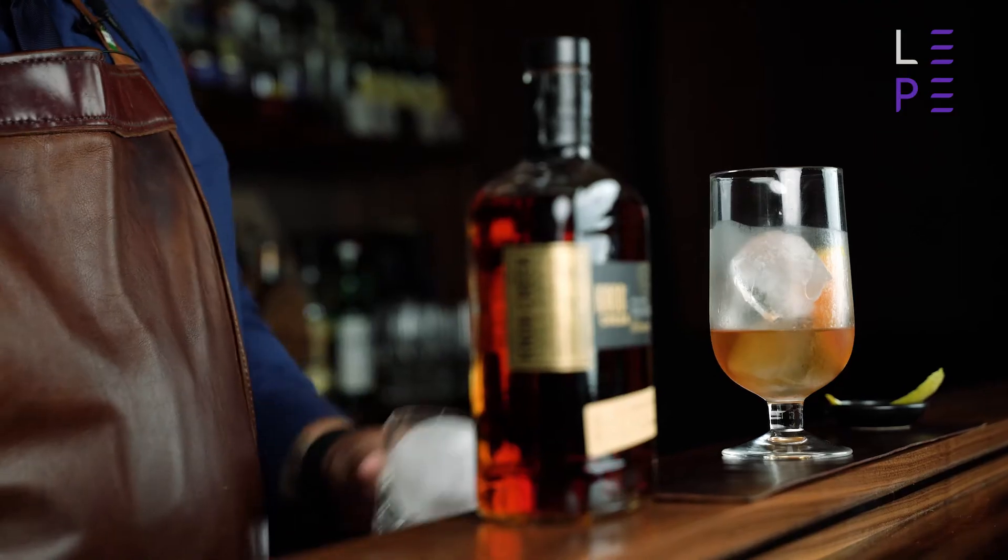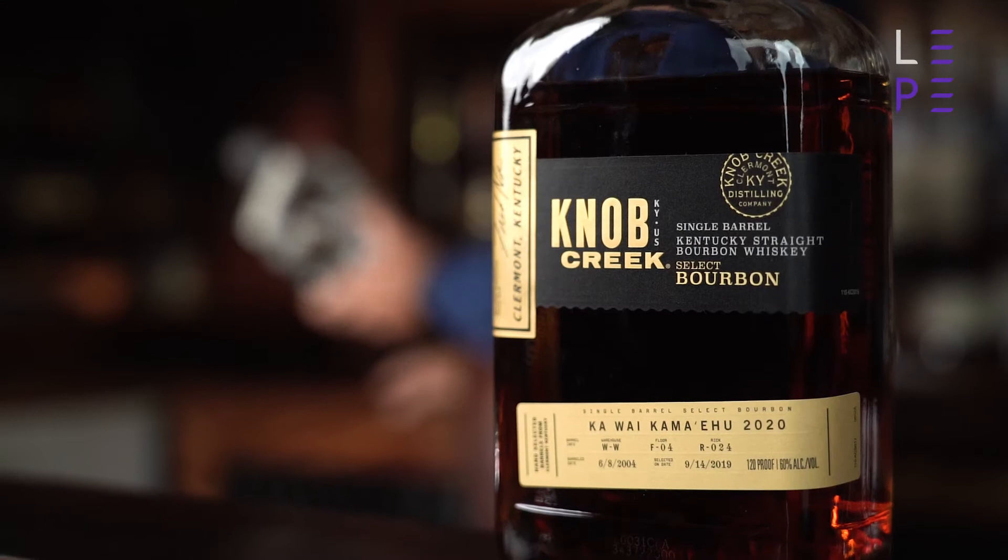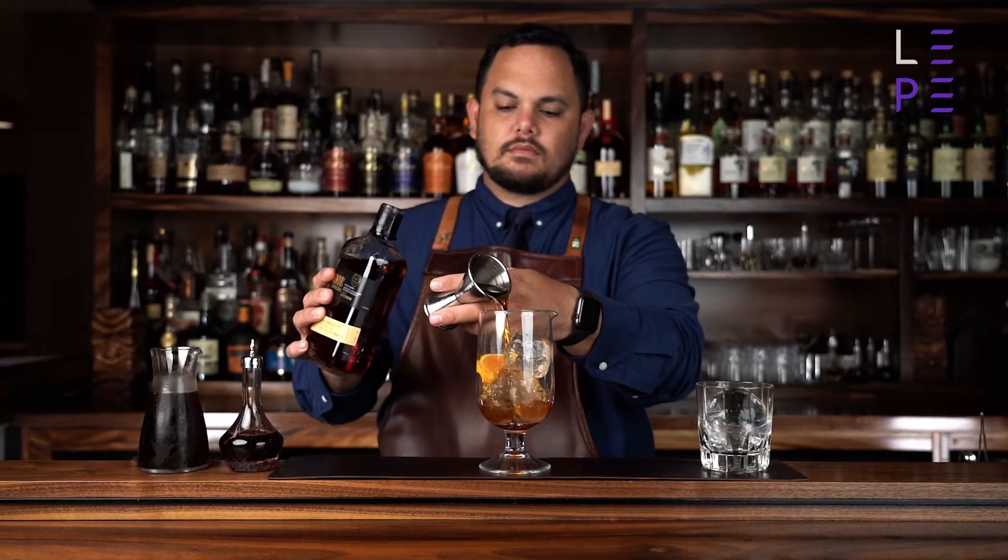I'm going to pull back the curtain and show you the secrets to making a great cocktail. Attention to detail in a drink goes far beyond just the ingredients. It's the presentation of the cocktail, it's the setting in which the cocktail is enjoyed.